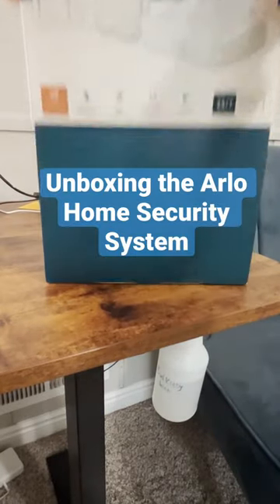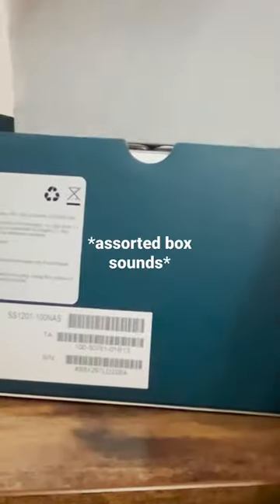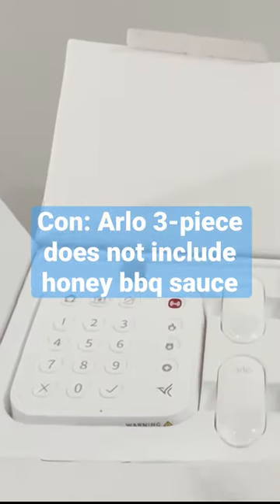Hey, it's Katie with SafeWise, unboxing the Arlo Home Security System. Inside the box we found a handful of pamphlets with instructions and a hub and two sensors.